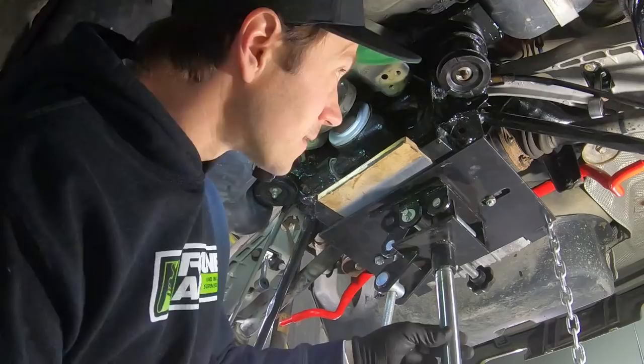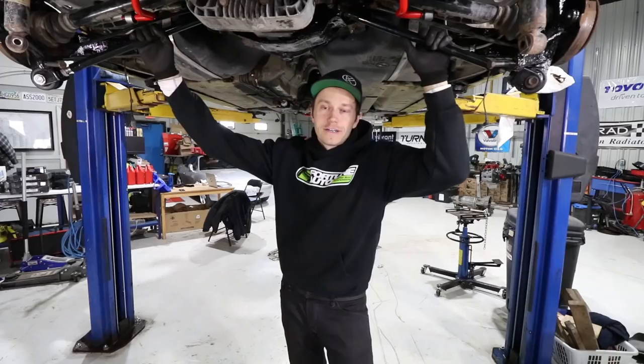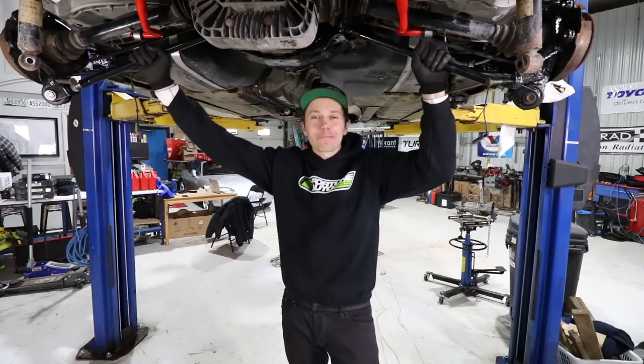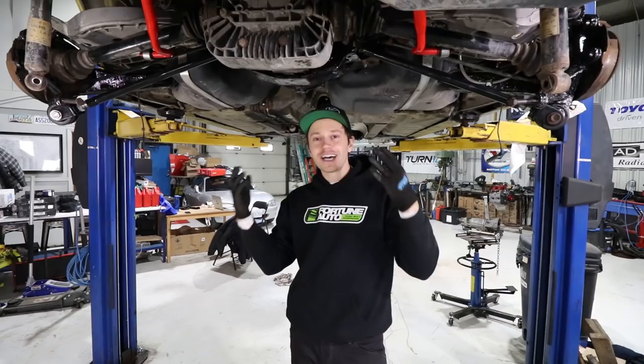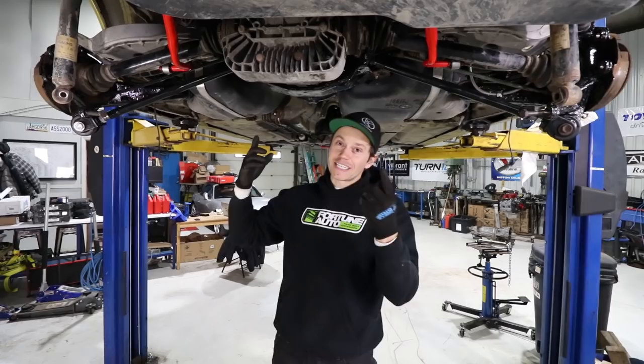Subframe is in, and what an accomplishment. I feel really great finally having this back in. This kind of marks a completion of having all the hard work on this car pretty much done. As you saw in the time lapse, the parking brake cables were once again a bit of an issue. We had to fight with those to get them back in and get everything lined up as we brought the subframe up.